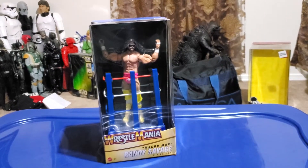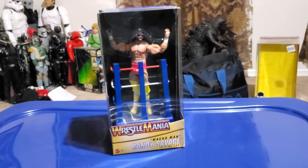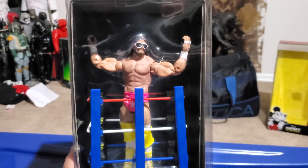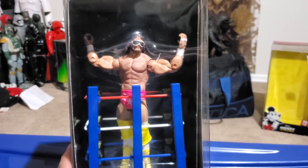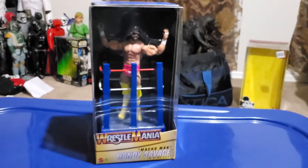I will be reviewing the WWE Wrestlemania figures. I will be reviewing Macho Man Randy Savage for the first time today on my channel. It is finally awesome. I found him at Walmart today.